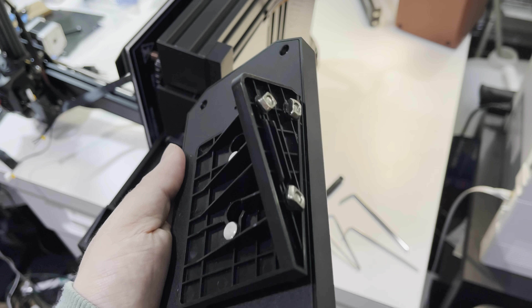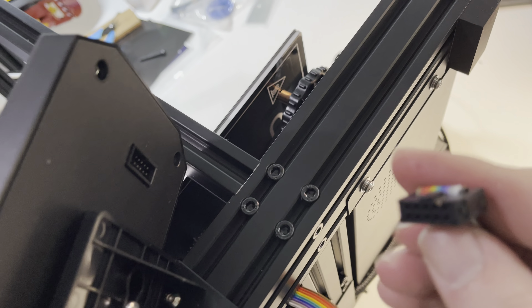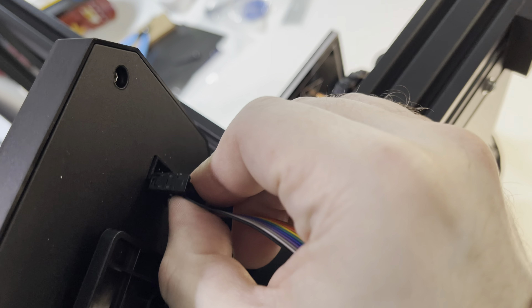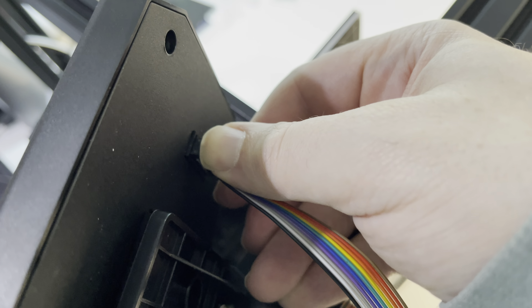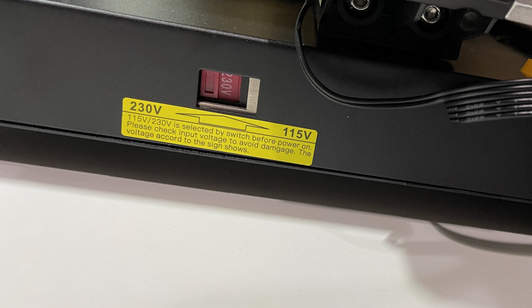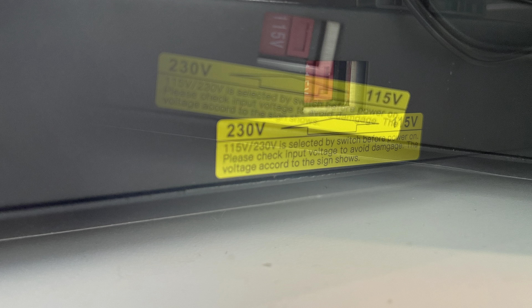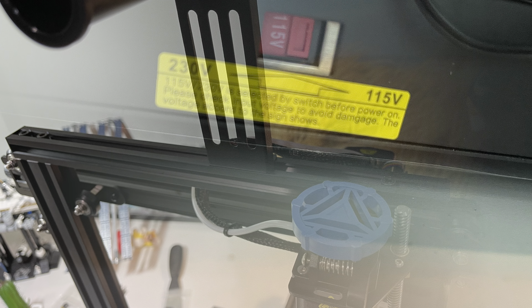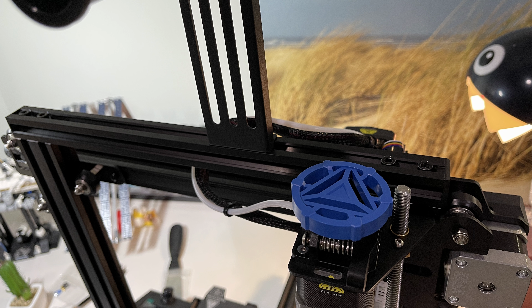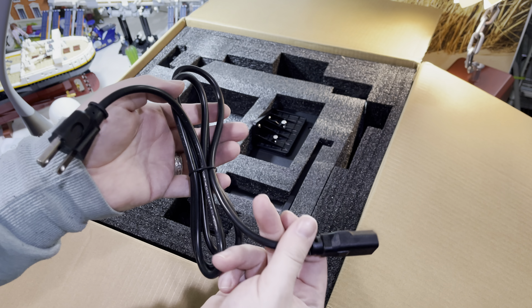The unit features a nice big color LCD display. It's not a touch screen but you can use it with the one dial below it. Very importantly, check that you have the power set to the correct voltage for your wall outlet. The printer came set to 230 volts, which is fine for Europe, but in the USA you will need to switch it to 115 volts — if you miss this step you might damage the unit. The supplied power cable is a little short for my taste, but you can replace it with any standard three-prong PC-style cable.